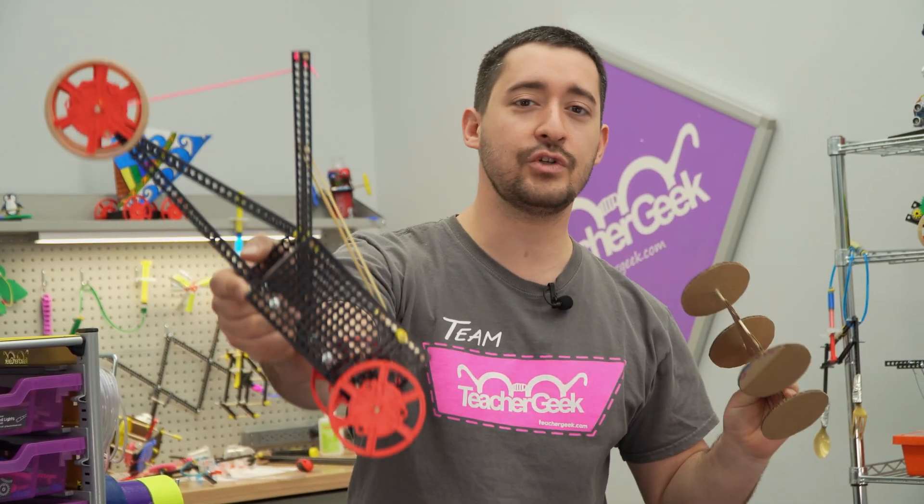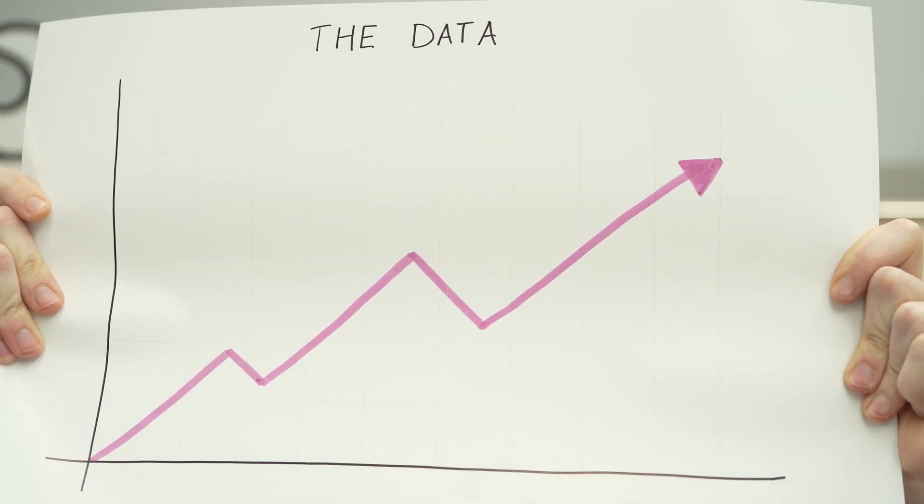When kids are engineering with just recycling bin materials, there's no baseline for build quality. This means that the success of a design is based more on how well the wheels are cut out than on how well it was engineered. Forget about using the data — it'll be so skewed that students won't even know if their design improved. They'll throw their hands in the air shouting, Newton was wrong.